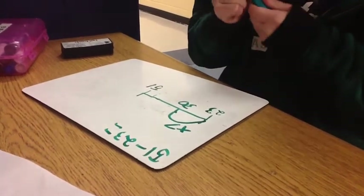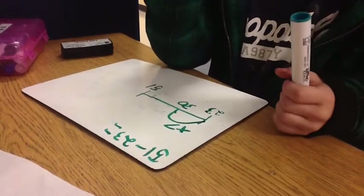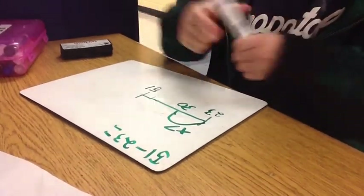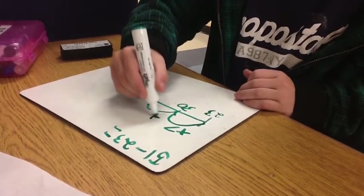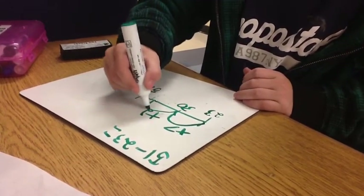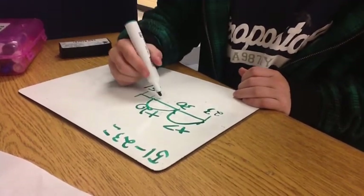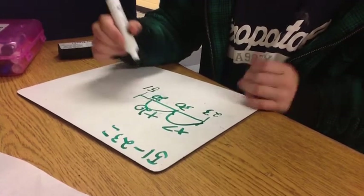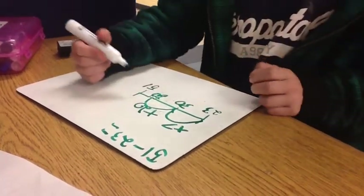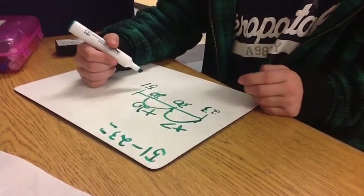And then I want to count by 10 with my fingers: 40, 50 — so I'm going to add 20. Plus 20 equals 50. Did that make my answer 50?